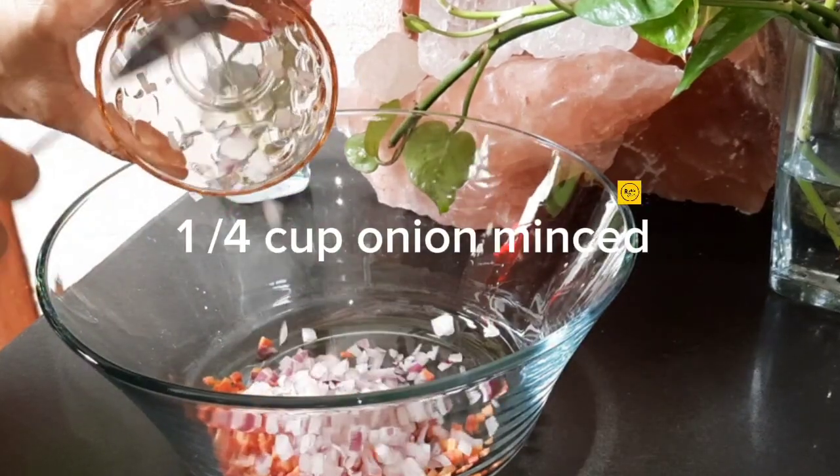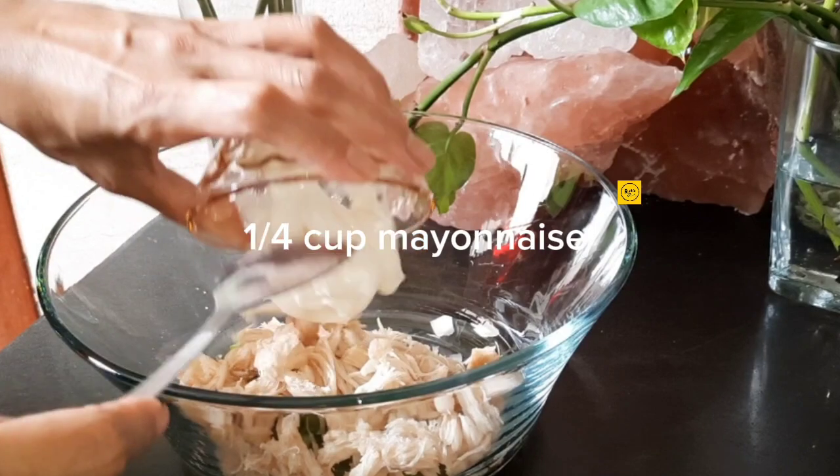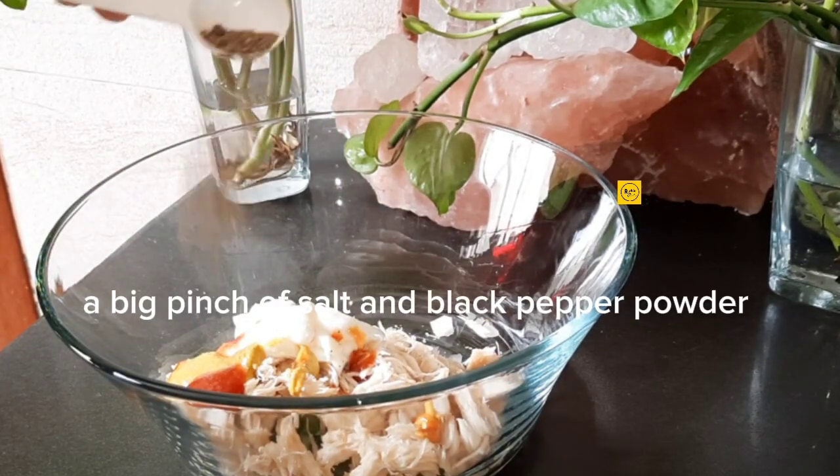A quarter cup carrot minced. A quarter cup onion minced. A quarter cup bell pepper minced. One cup chicken shredded. A quarter cup mayonnaise. One tablespoon ketchup and mustard. A big pinch of salt and black pepper powder.